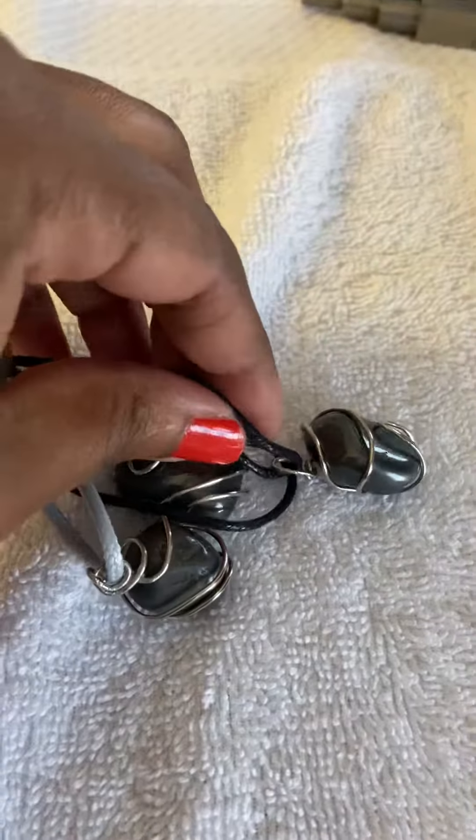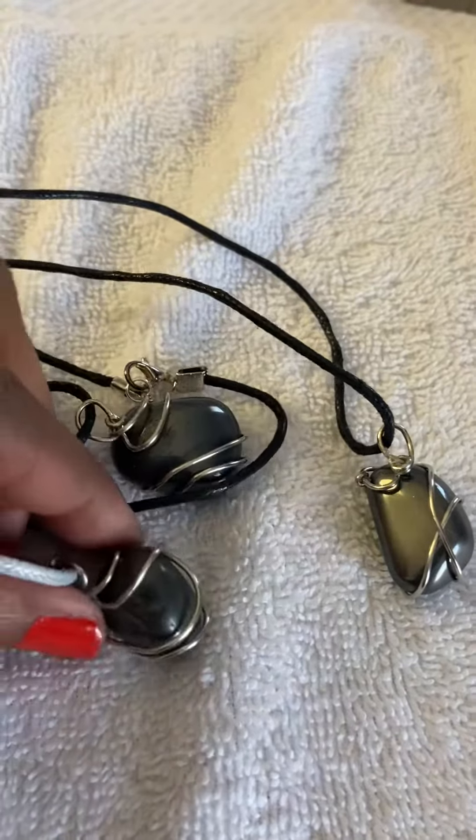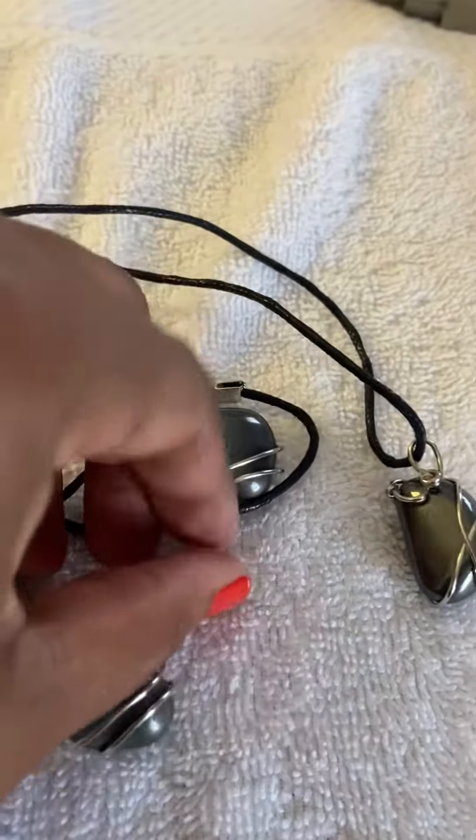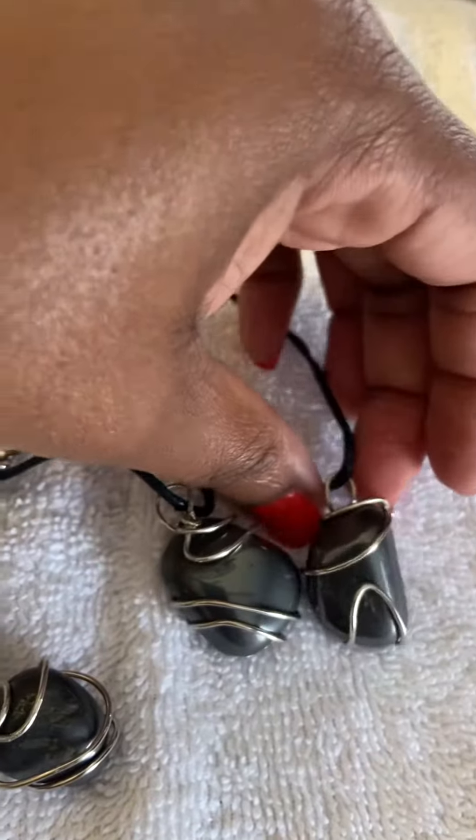Got it all tangled up here, but there it is. The next one I would like to work on is the rose quartz, which is what I will be working on next.